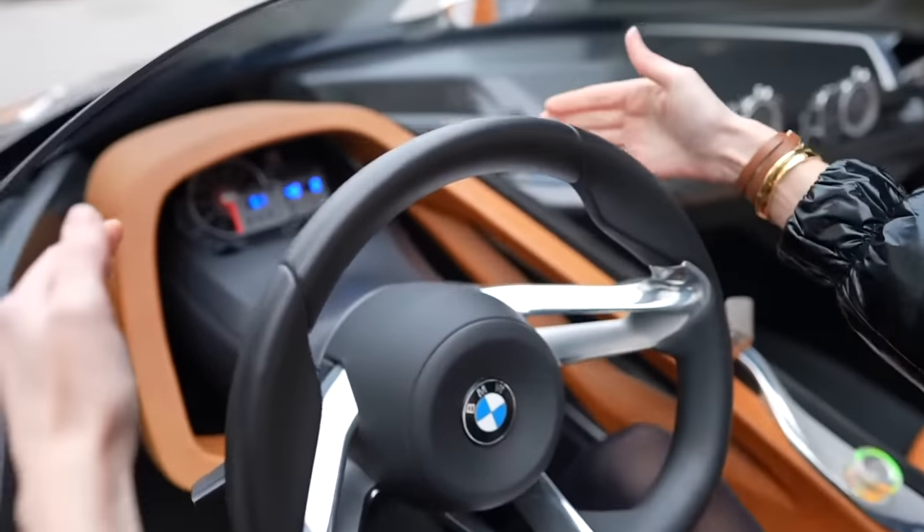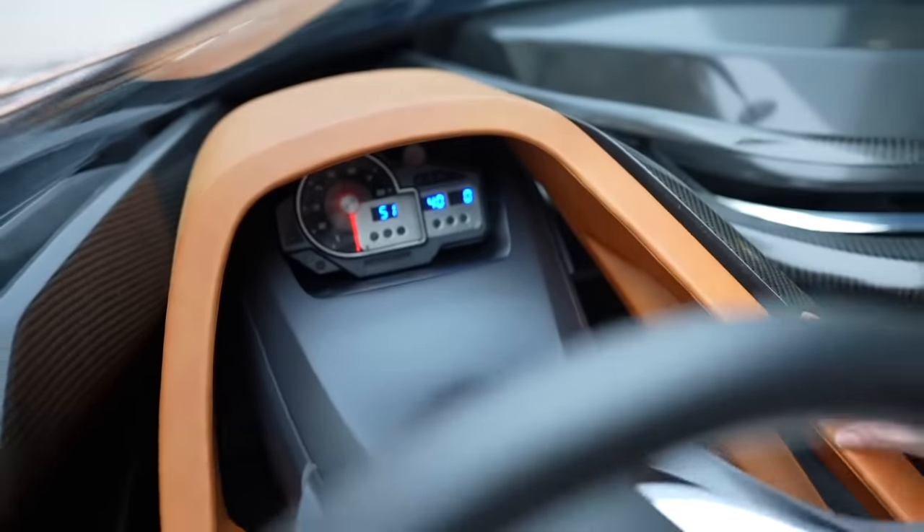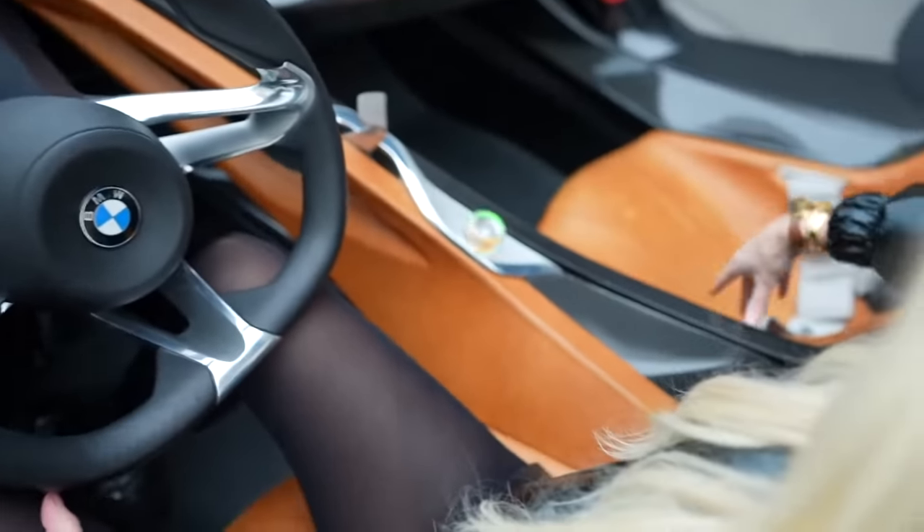What you can see here is they've totally divided the driver's side — you see this big divider here coming down the middle to the passenger side.